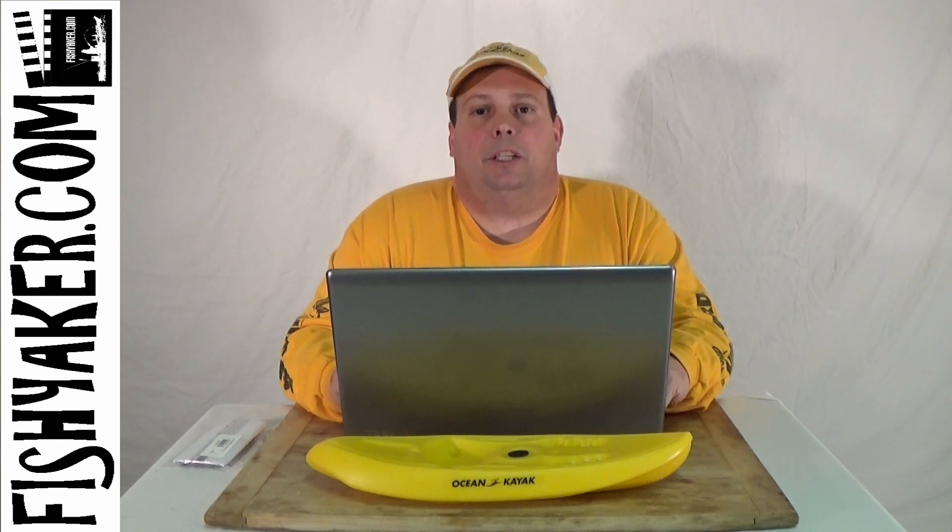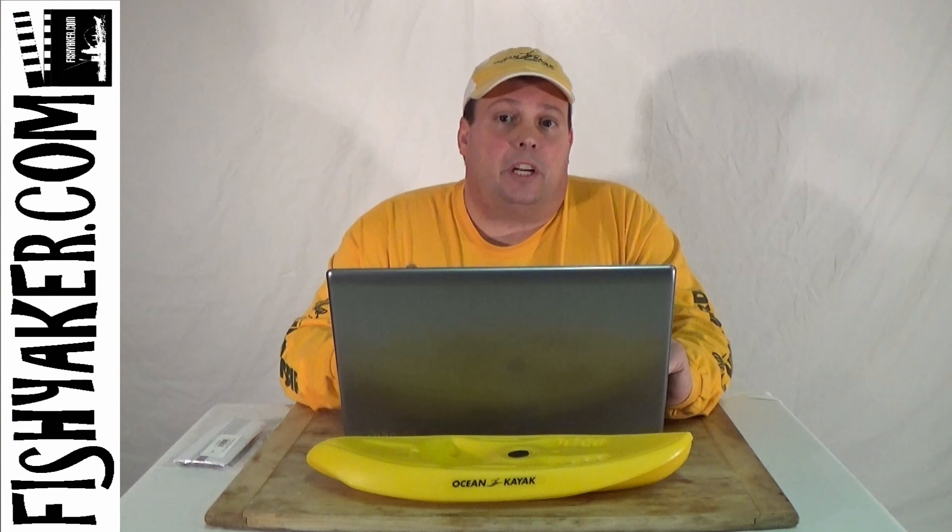So if you have one of the first couple of year models of the Predators from Old Town or the Big Game 2 and you don't have those straps that go from those brackets around the end of the seat, reach out to Ocean Kayak, Old Town, or your local kayak retailer and see if you can get those. You may not need them, but it might be something you want to do — especially if you're a bigger person — just to make sure those seats don't pop out of those brackets and tracks on the hull. Thanks for watching FishYacker.com; be sure to subscribe to our YouTube channel and like us on Facebook, and we'll catch you on the water.